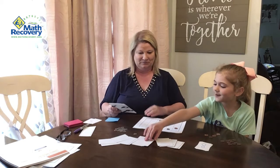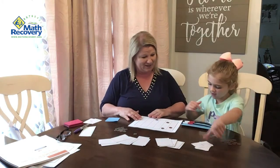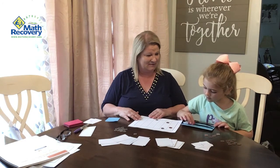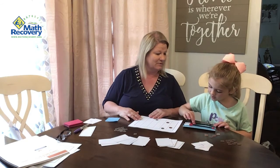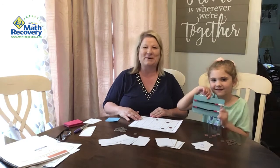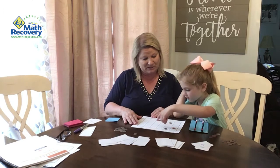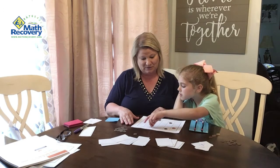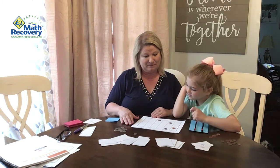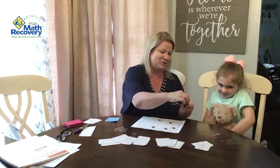Lachlan picks again and gets a four. She figures out a way to make four: two and two. The teacher confirms two and two does make four. Lachlan finds two plus two on the board and places her penny. The teacher comments they're finding lots of pennies, and the beads are pushed back.